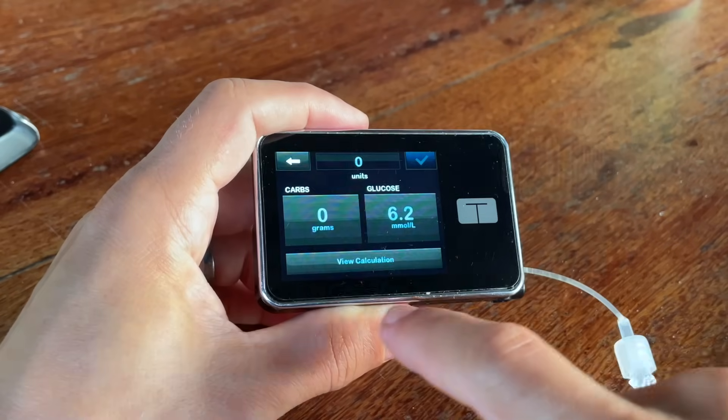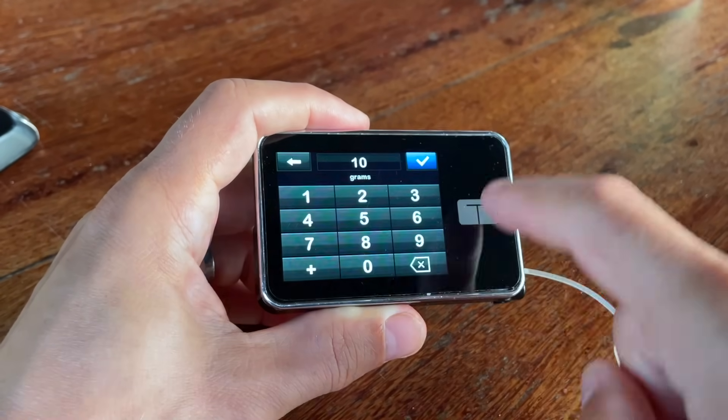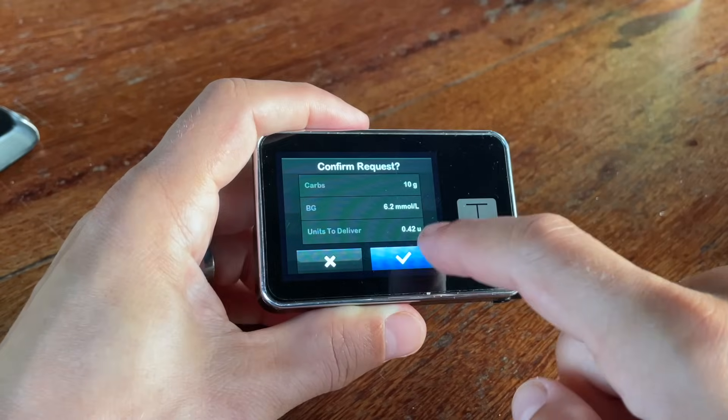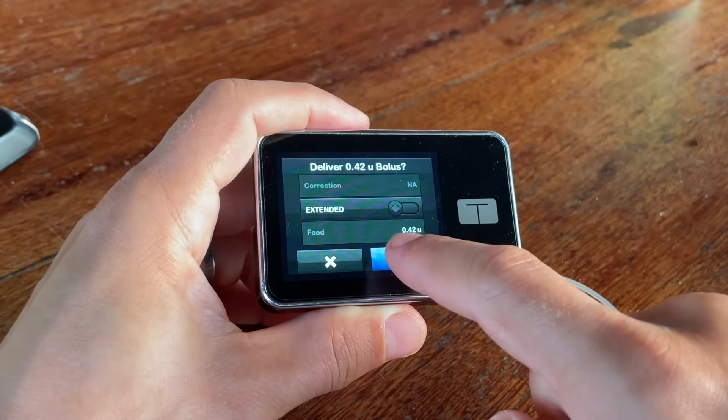The pump has a built-in carb-to-insulin calculator. Once you've set up your carb-to-insulin ratio, you can just tell the pump how many carbs you're planning to eat and it will calculate the amount of insulin you should bolus.